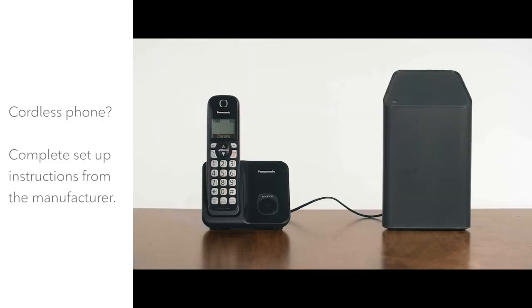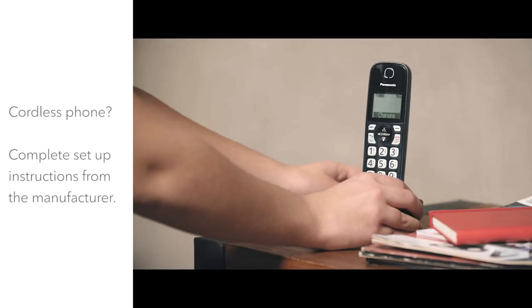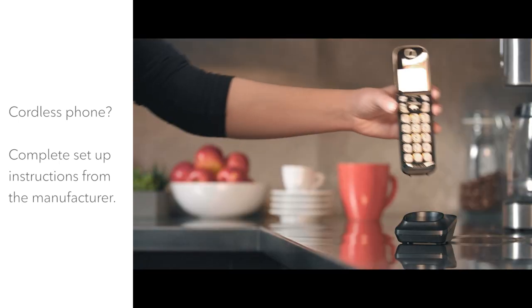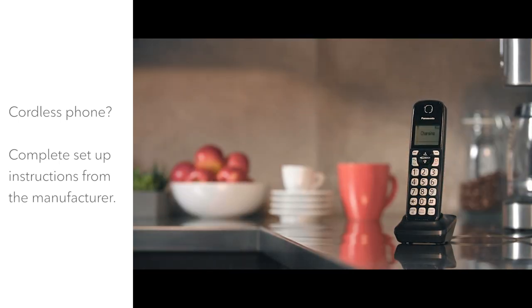If you're using a cordless phone, complete any setup instructions from the manufacturer. A cordless phone base unit with multiple handsets is an easy way to enjoy Ignite Home Phone service in different rooms throughout your home.